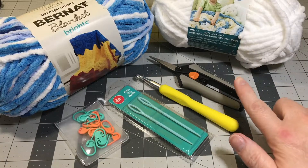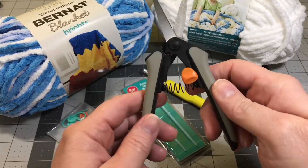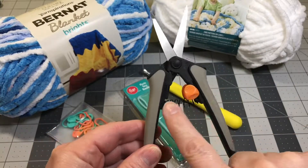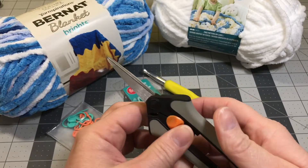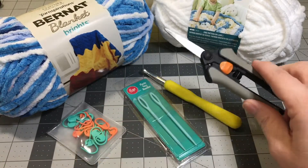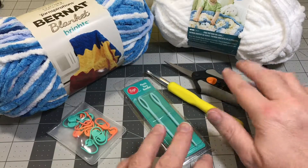I also have my Fiskar scissors. Love these scissors. They've got the spring in them so they open and close easily, and they've got the lock. Love these crafting scissors. I love them for sewing as well as for crochet — all my crafts.